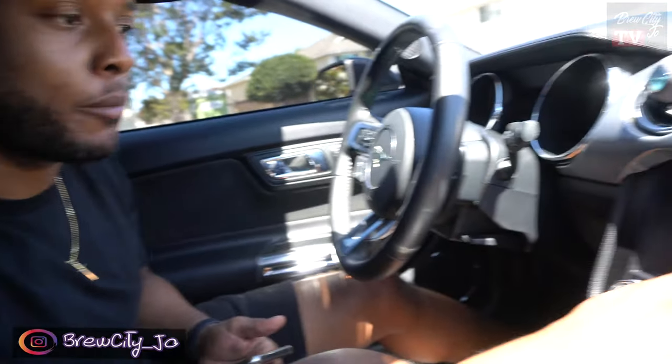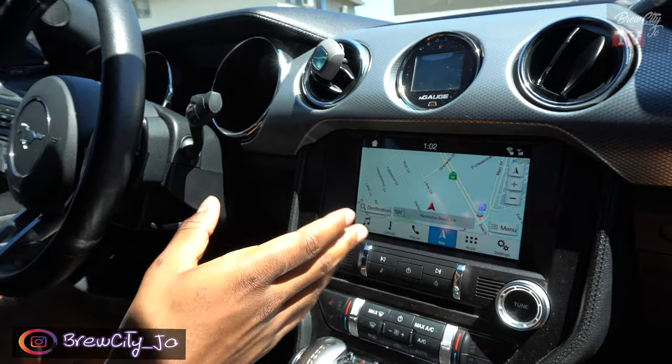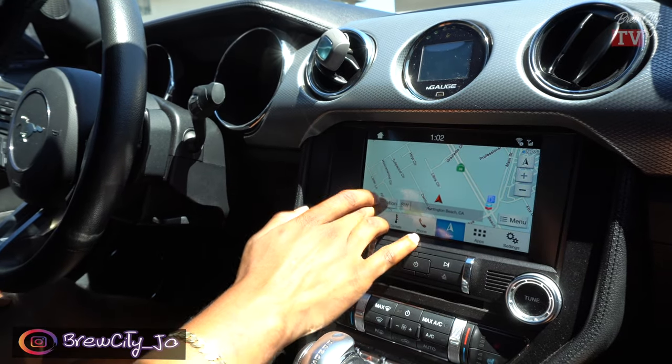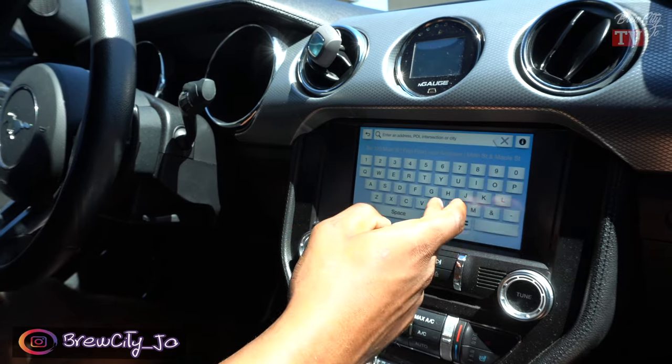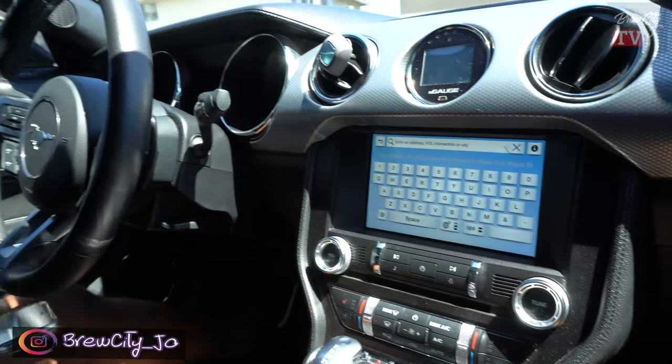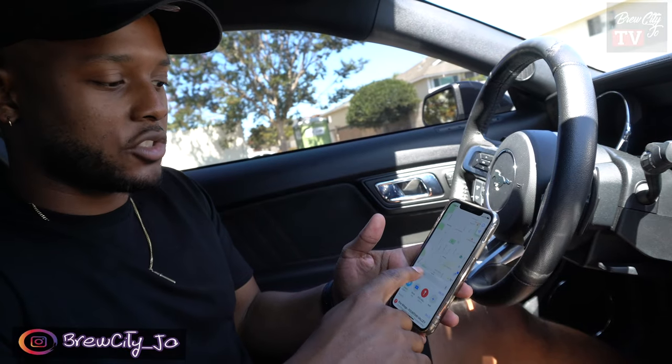Quick how-to video on how to get Apple CarPlay on your Mustang. If you got a 2015 to 2017 Mustang — or any Ford, I think — the main thing is that nobody uses the navigation on here. It's nice to have the map or whatever, but nobody actually goes in and types in the address. It's 2021, we use our phone.